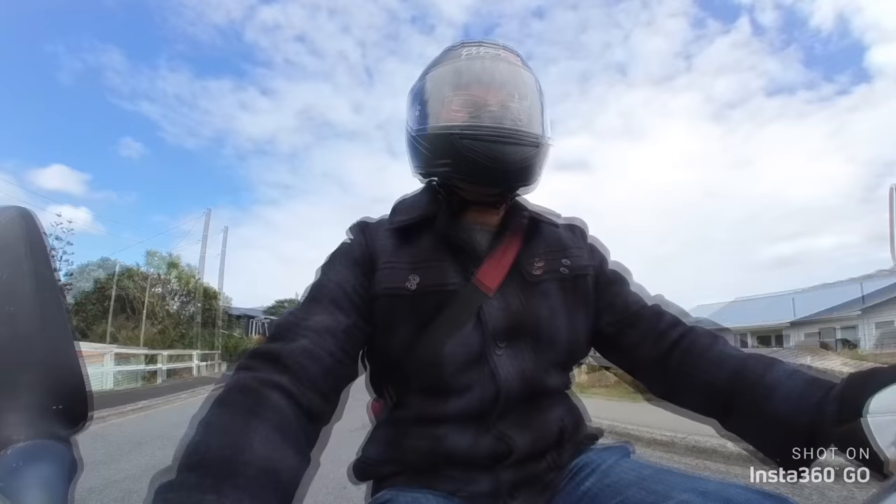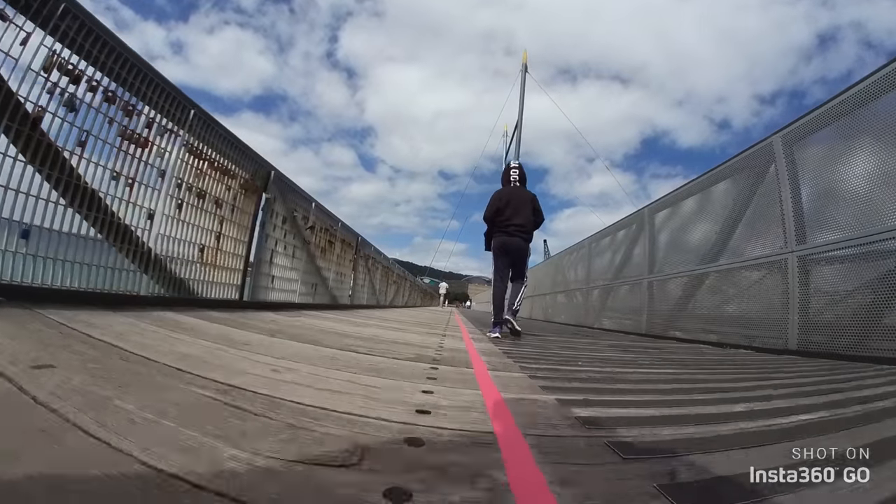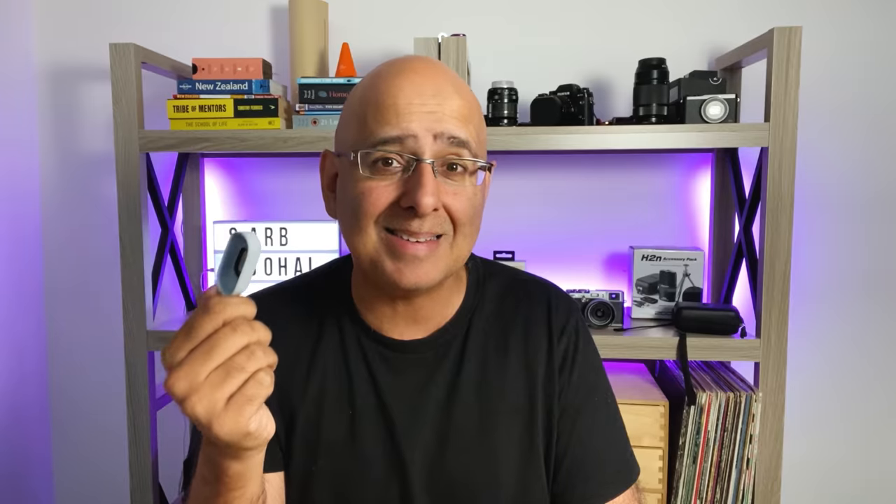I've also been using the GO in the pivot mount more than I thought I would — whether it's on my scooter doing a hyperlapse or on the end of a small collapsible 1x selfie pole to enable me to get a low view or even a high view. The fact that I can get stabilized footage really easily is something I've used quite a lot.